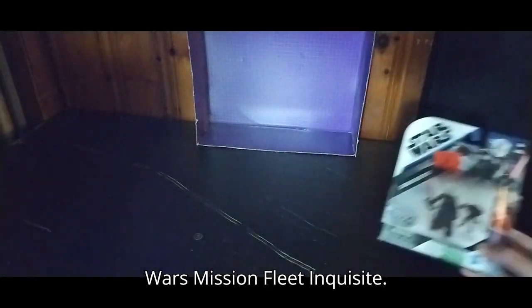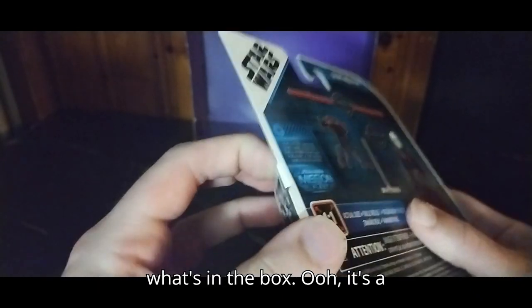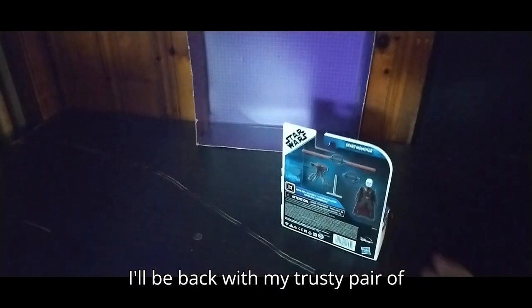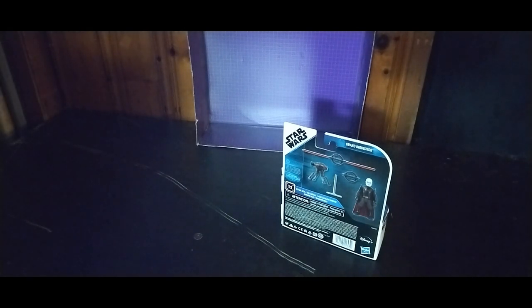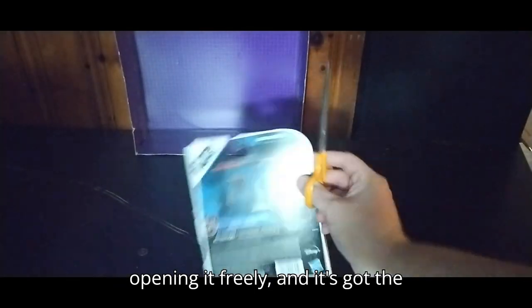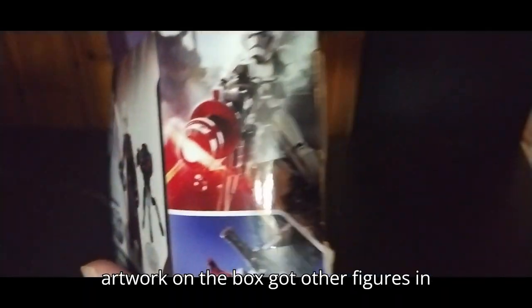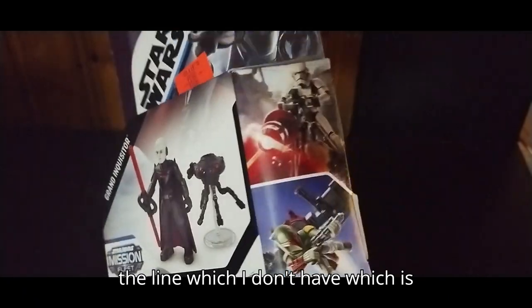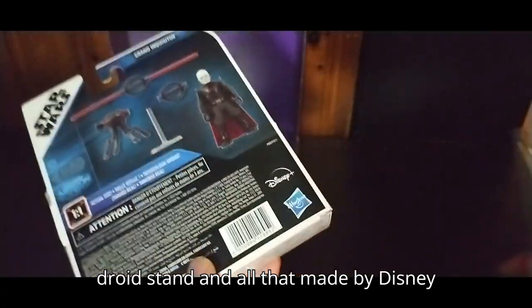Now we're going to look at our Star Wars Mission Fleet Inquisitor. I haven't even opened this up yet. If I can get it open, we're going to show you what's in the box. It's a tough thing to open. Let's look at the artwork on the box first — you've got other figures in the line which I don't have. Nice artwork of the Grand Inquisitor. Back of the box, you've got his double-edged lightsaber — I love that — Grand Inquisitor's probe droid stand and all that. Made by Disney and Hasbro.